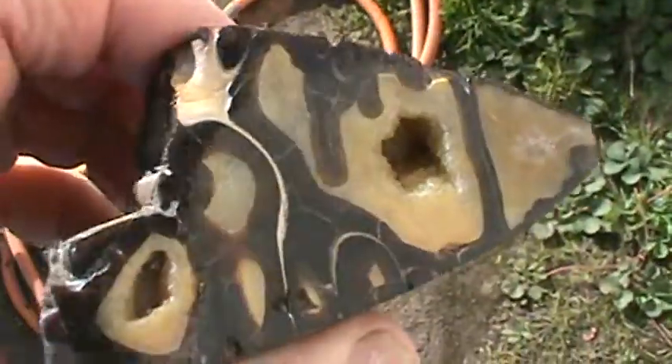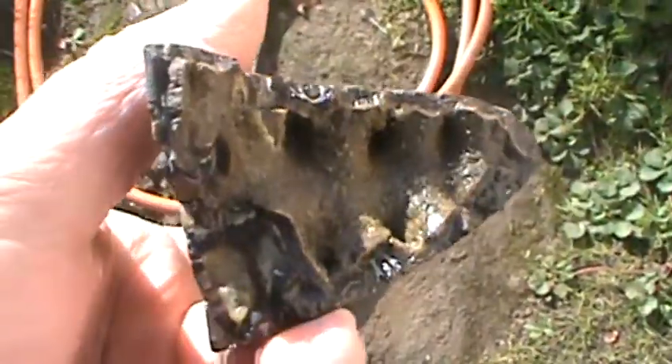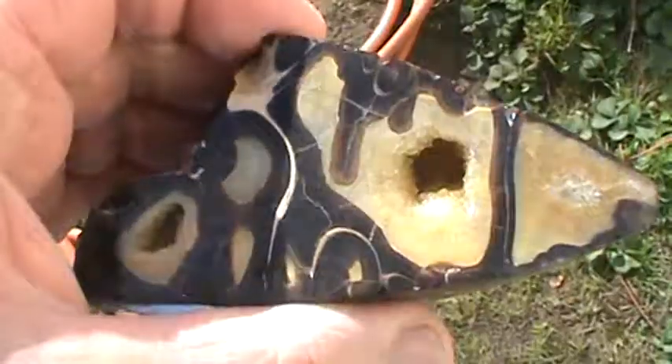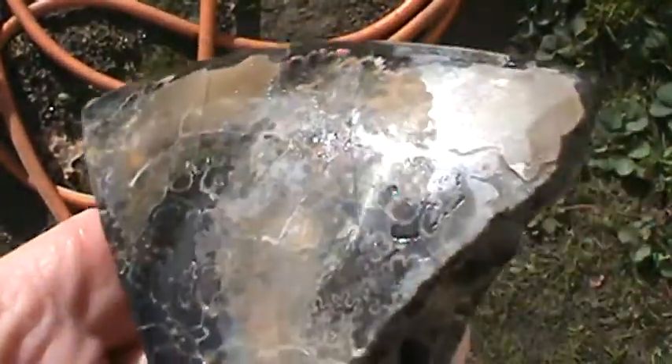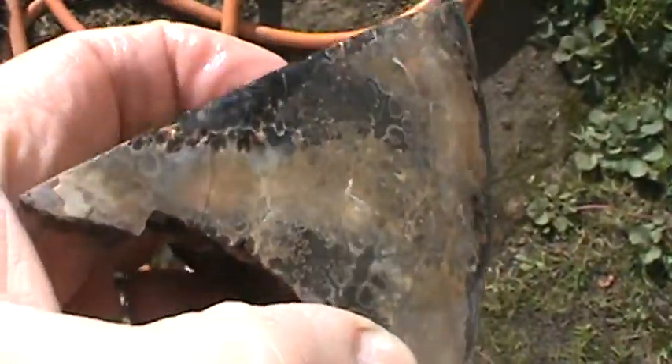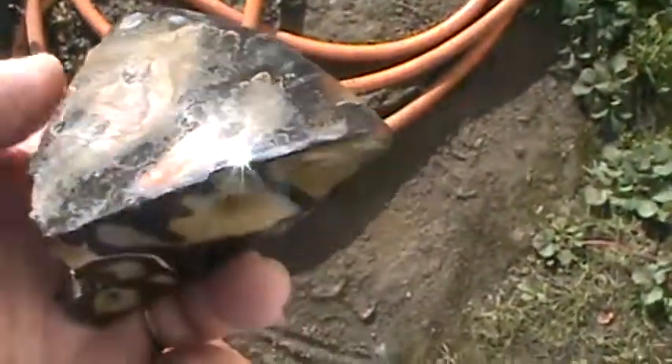This one here — I've had it cut. You can see the exterior, interior, exterior, sides. This has got a little bit going on with it. Got some colors in there — reds and greens. Let the camera adjust again.